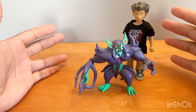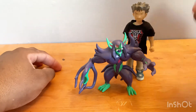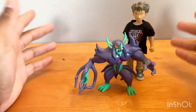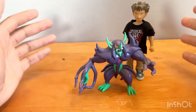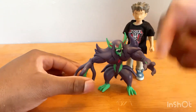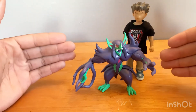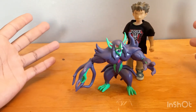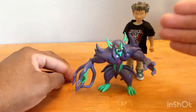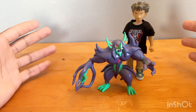I would rate this figure on a scale of one to ten as a nine — actually, I'll take that back to an eight and a half because of the little paint mark on the face, which should not be there. But still, this figure is awesome and amazing. Everybody wants a Grim Star, it's accurate to the character, and the battle feature works — that's what we look for. Let me know what you guys think in the comments, leave a like regardless, and subscribe for more.